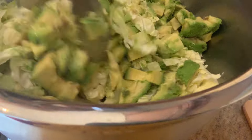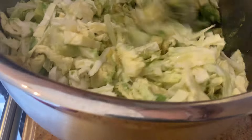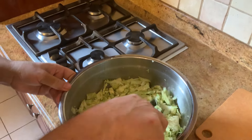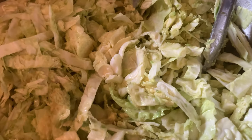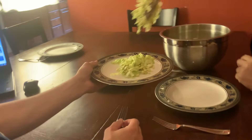We are mixing the green cabbage with the avocado right now. Voila! Did you ever have anything like this? Nothing like this. What I like about it is when you cut the avocados and you mix it, it becomes like a dressing.